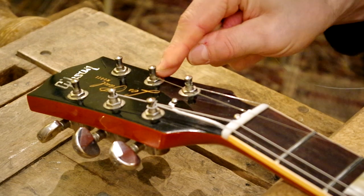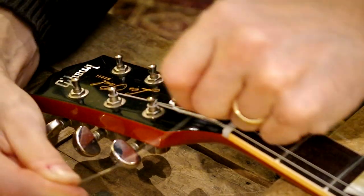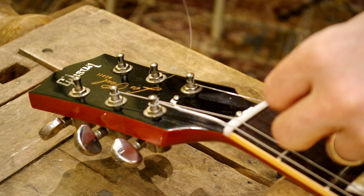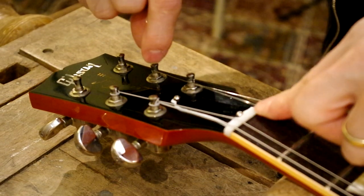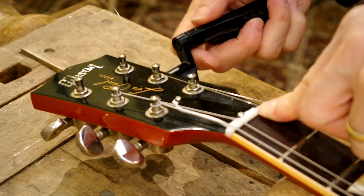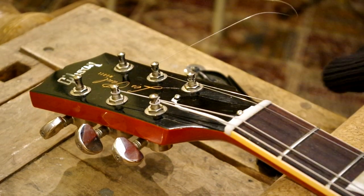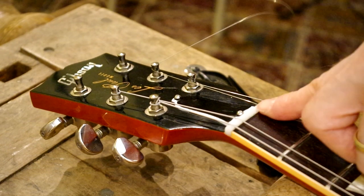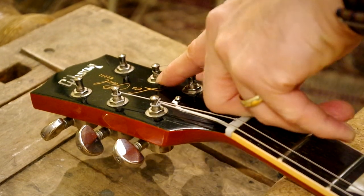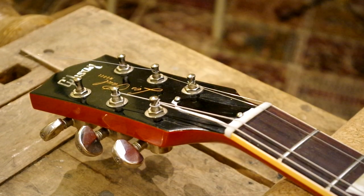And the end of the string goes under. Twisting over, locking it up. A bit of tension there. That's the way to go.